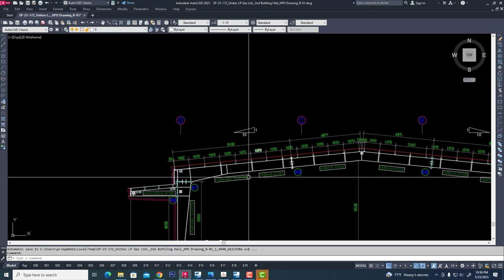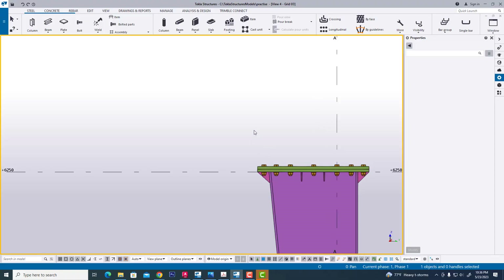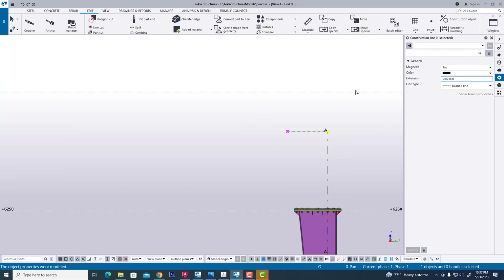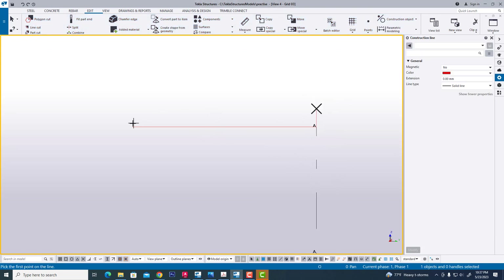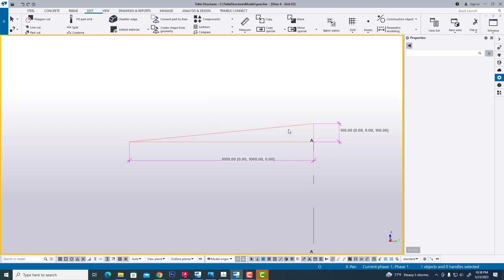We see our practical project — 1:10 slope in this rafter. Now we have to create the same slope rafter. Now we have created the rafter as our slope. Now edit. 1-1000 divided by 10 equals 100, so it will be a 1:10 slope. Now we have measured this.